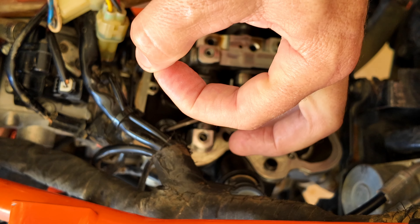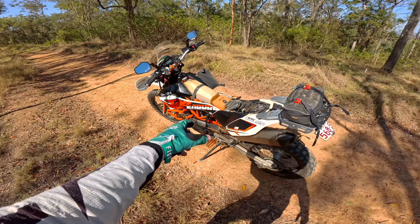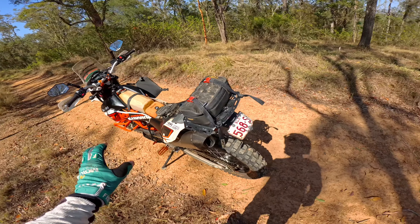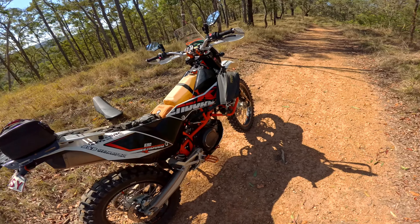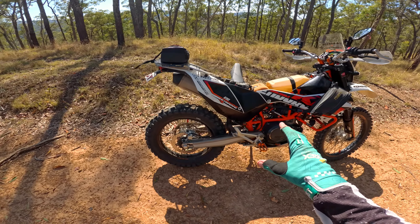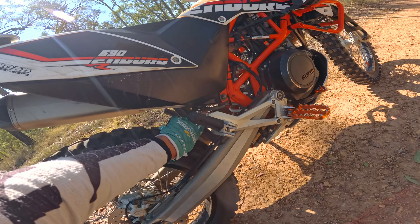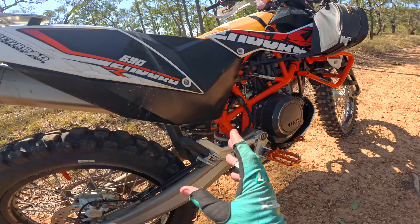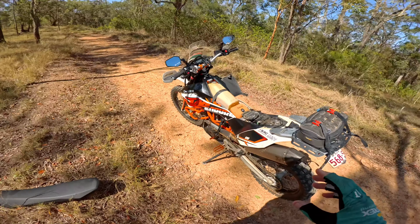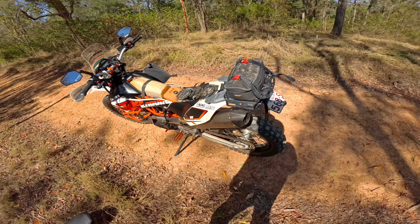After fiddling around in the top of the engine, it's always a good idea to change the oil — and it was due for a change anyway. So some fresh Motorex Cross Power 10W60, fresh oil and filters, cleaned all the screens. The fuel filter was due to be changed as well, so I pulled out the fuel pump assembly and put a new Mahle KL97 fuel filter in there. The old one was pretty dirty — I've seen worse, but it was definitely due for replacement.